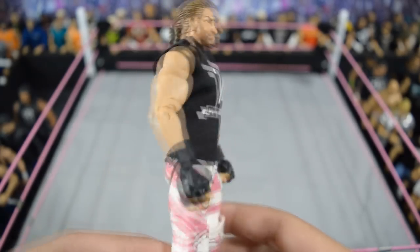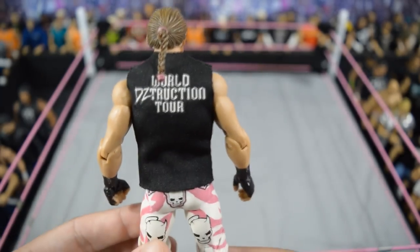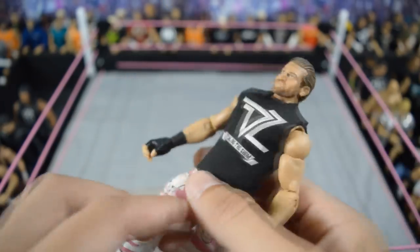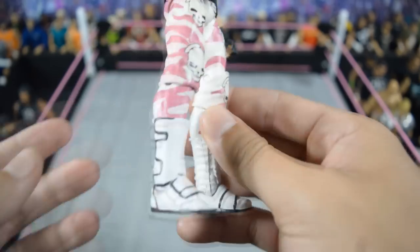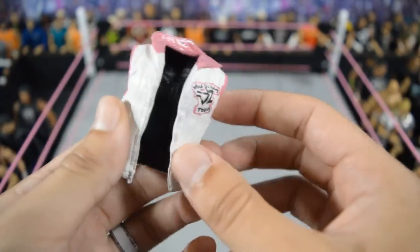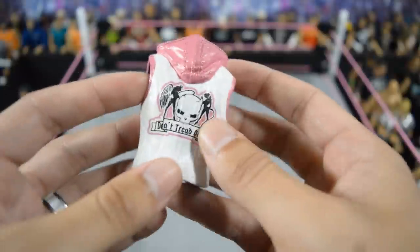Next we have this Extreme Rules 2016 Dolph Ziggler — I love this attire a lot. It even has the custom shirt he wore during that match with Baron Corbin, as well as the ponytail tie with the pink. This custom is really awesome — it was made by Matt Alexander, who sadly I haven't heard from in a long time. I hope he's all right.